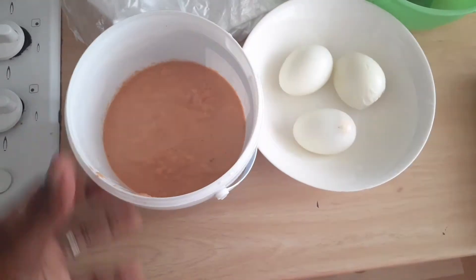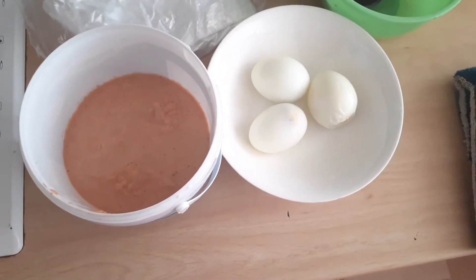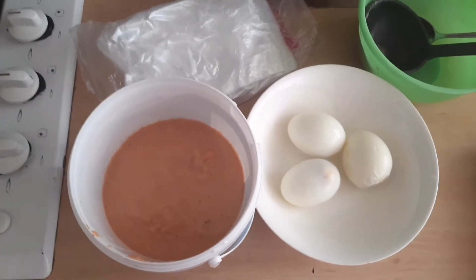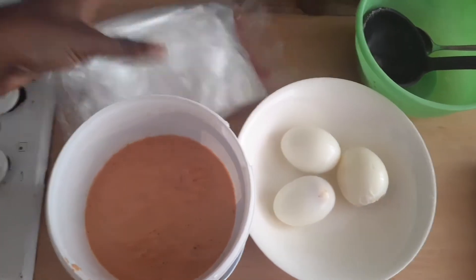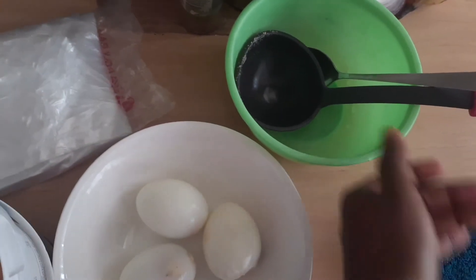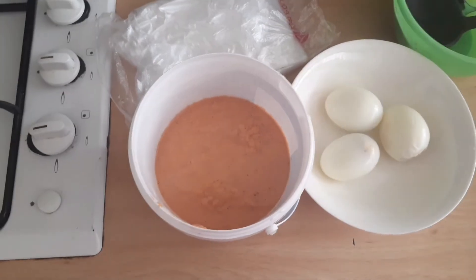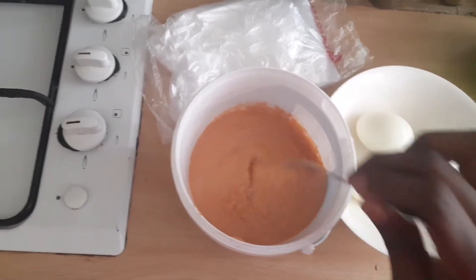I'm using some eggs as well. As I was saying, some people use fish, some people use biscuit bone — they use different things to add to the moi moi to make it really tasty. But I'm just going to be using eggs today. I'm going to be using regular Nigerian nylon to tie it. Some people use those small cute plates — I don't know the name — but yeah, some people use plates. These are my spoons for mixing — I'll go ahead and give it a really good mix.